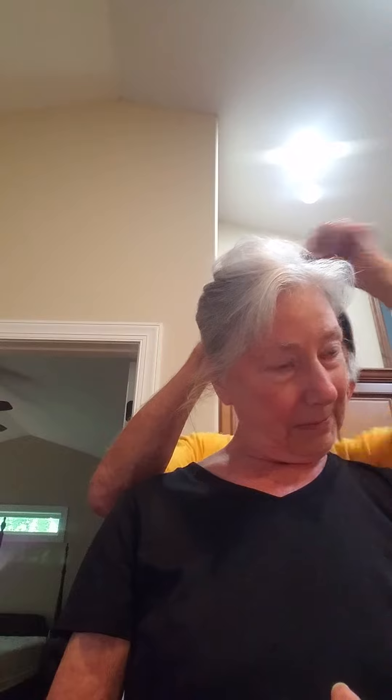Okay. There you go. There. Don't forget to pull the top down too. Okay, that's good.